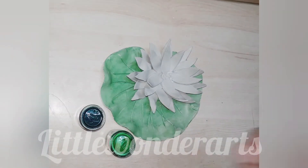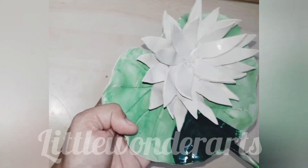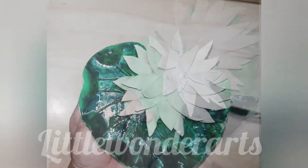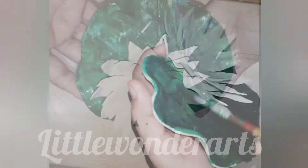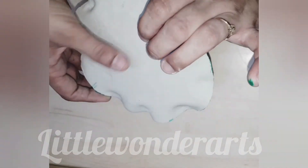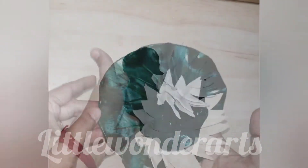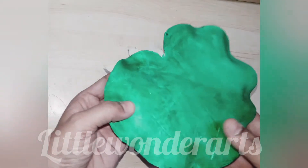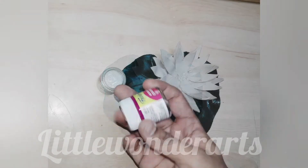Now it's coloring time! For coloring the leaf, I'm using two shades of green. Now we are going to apply color on the back side of the leaf also. Once the color is done on both sides of the leaf, it's time to color the flower.